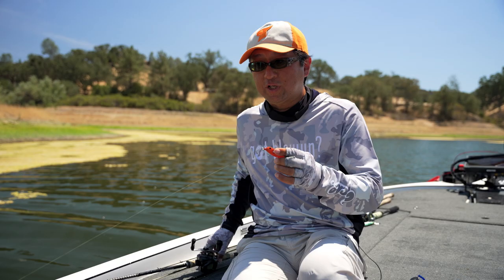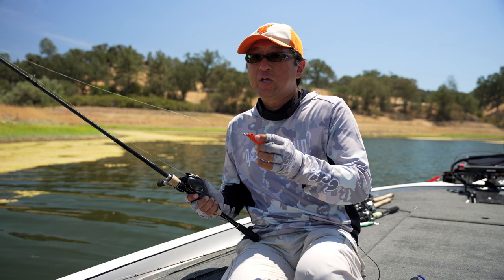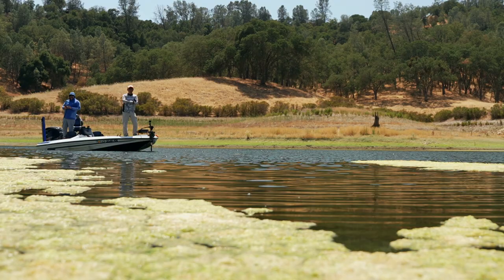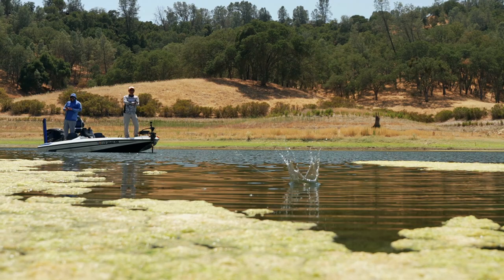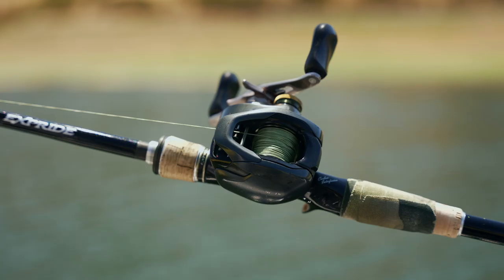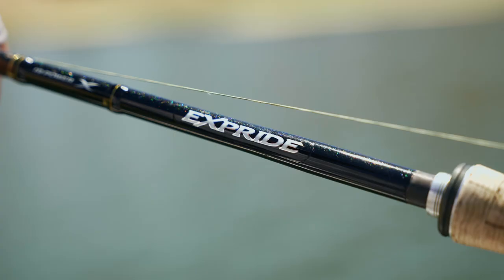For gear, normally I like to use 65-pound test braid for any kind of frog, but for this bait — to get a longer cast — I recommend 50-pound. I like a high gear ratio reel, at least 7.1.